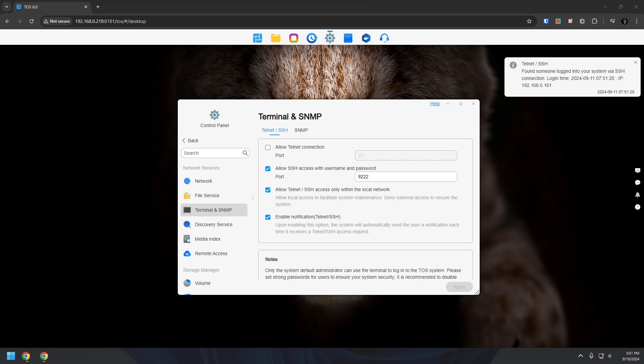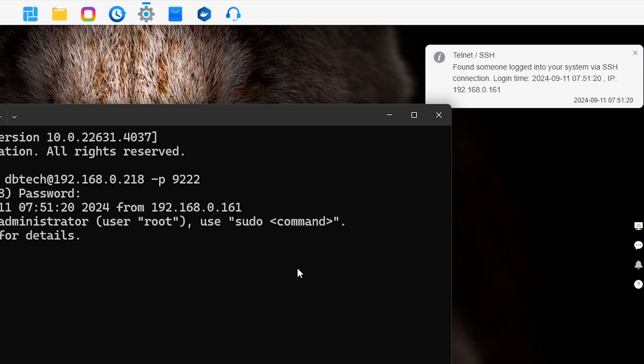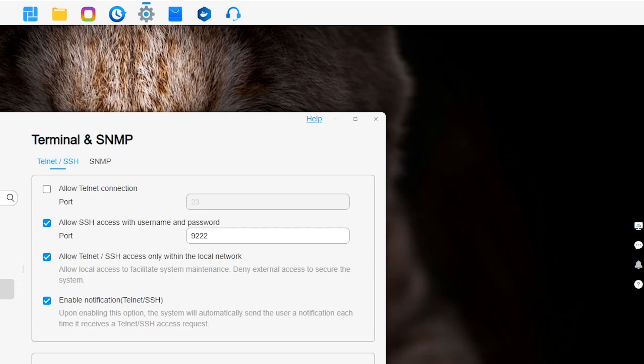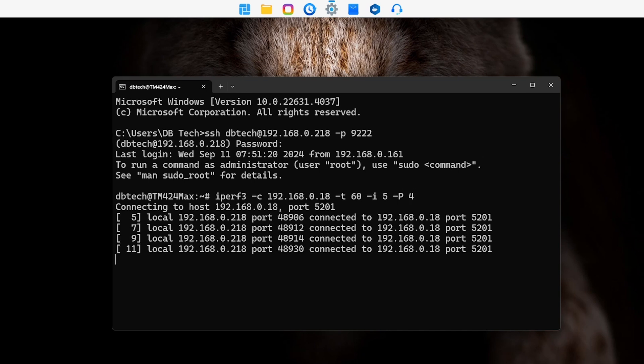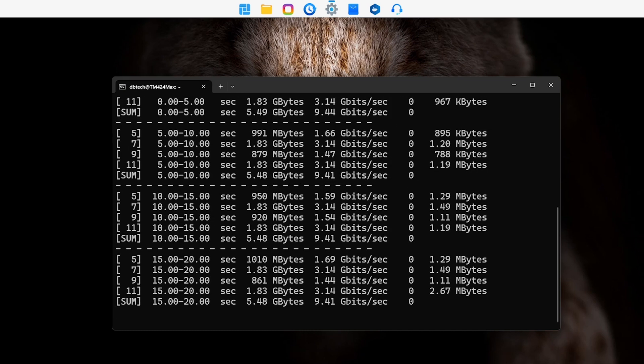Once I was done fixing the storage pool, I did an iPerf network test to see what kind of speeds the 10-gig network connection would actually get me. I enabled SSH on the device and connected to it from the terminal. I noticed a notification on the dashboard letting me know someone had connected via SSH, which I really appreciated. Running the iPerf test against my DS1621XS Plus Synology NAS, it performed really well at a consistent 9.5 gigabits — and that was with just one of the 10-gig ports connected.